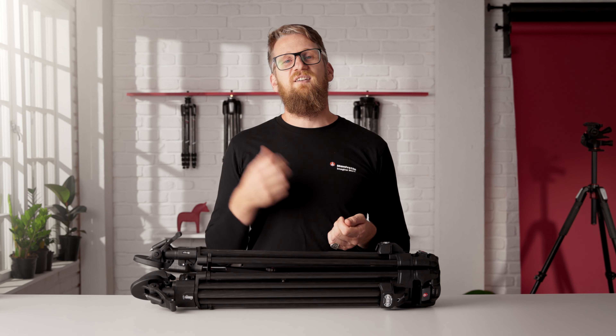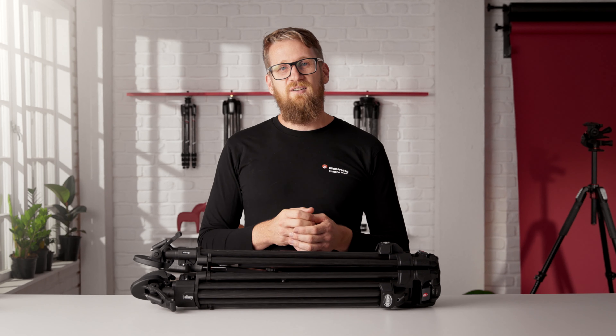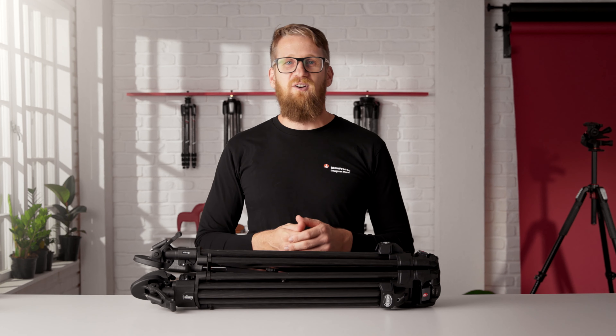The 645 FTT is an intuitive, fast and innovative tripod to greatly improve your versatility on set. To find out more, head to manfrotto.com.